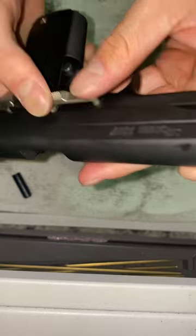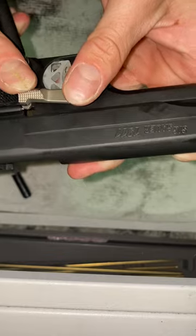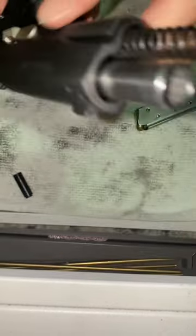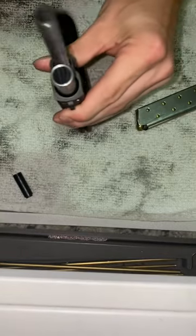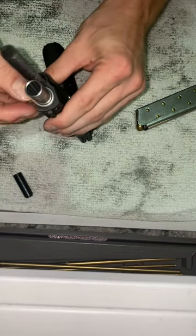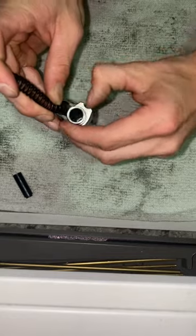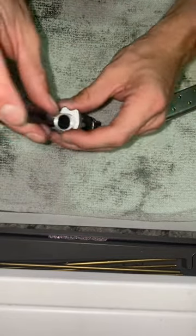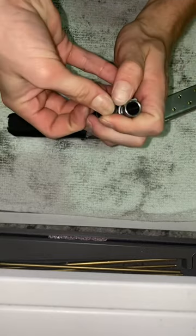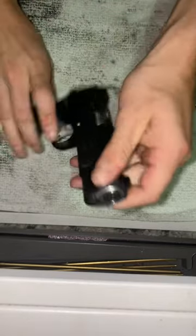Put that right back in there. Slide it up so you don't hurt this detent right here, like so. And then back up front. Just kind of turn that over, and then your final recoil spring cover — push it down, push it over, and it's complete.